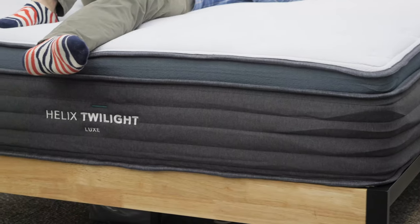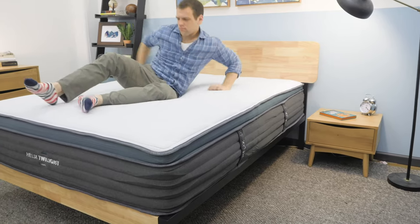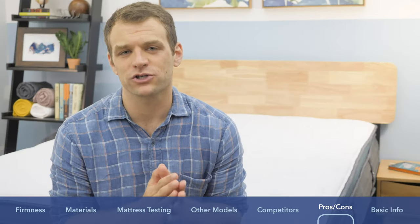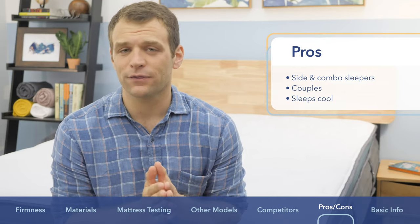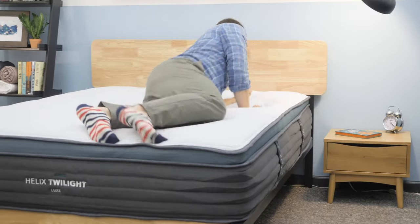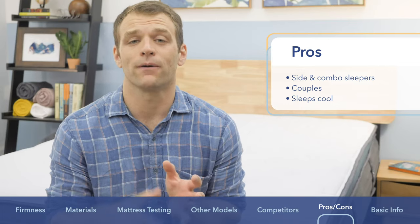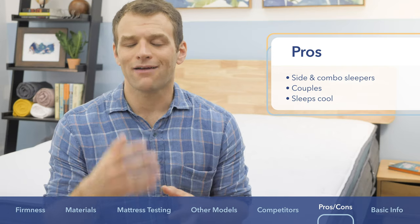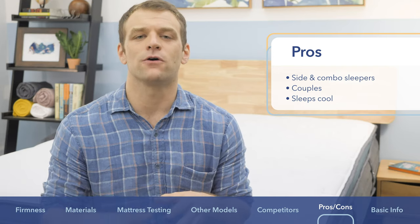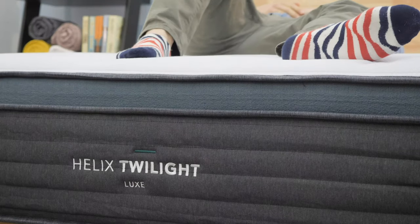For pros and cons on the Helix Luxe: I'd recommend it to side or combo sleepers — it did a great job balancing support and pressure relief and felt really comfortable on my side. I'd also recommend it to couples; I was impressed with its edge support, its ability to make the bed feel bigger, and its excellent motion transfer isolation. Finally, it did a really good job sleeping cool — a lot of memory foam mattresses trap body heat, but the Helix dissipated it impressively to help you sleep cooler throughout the night.